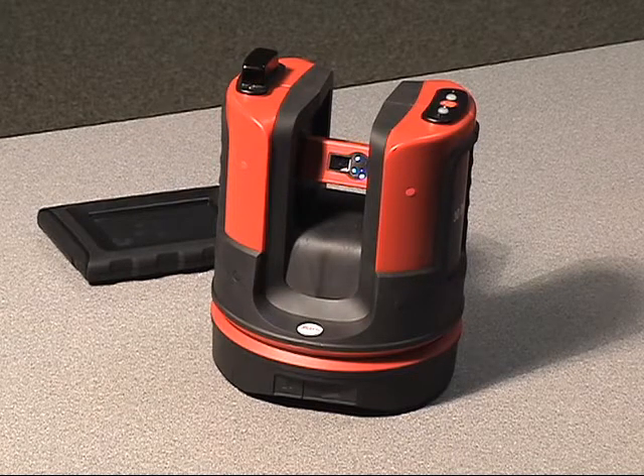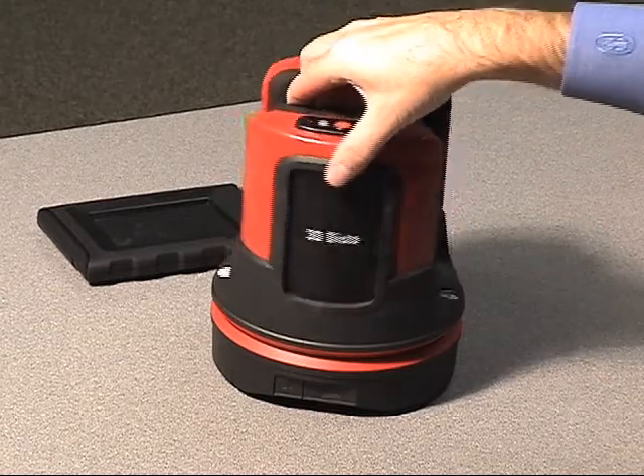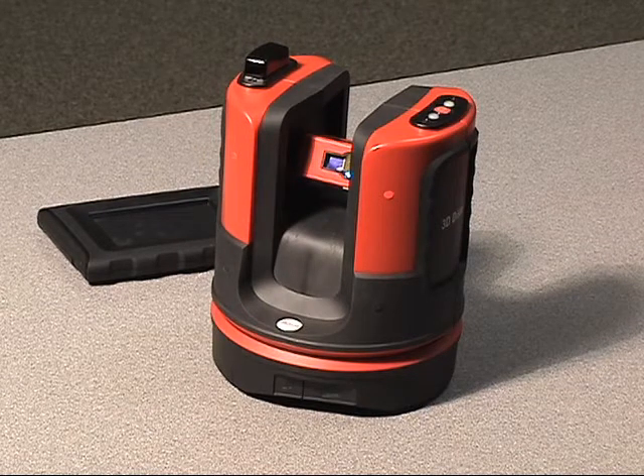Provided we do not shake the unit or move it on the tripod, the unit will be just fine. If you shake the unit or move it on the tripod, it will sense that movement and it will re-level itself from that point on.